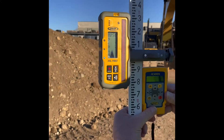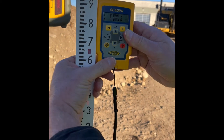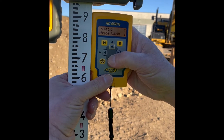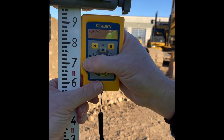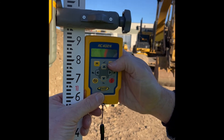Without moving my laser receiver on the rod from my original setup, I will go into the menu of the remote. I'll arrow down to grade match and hit enter.